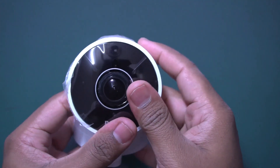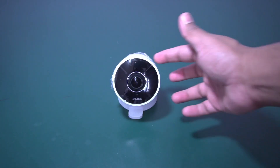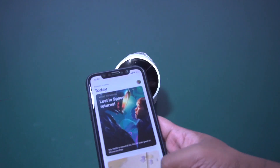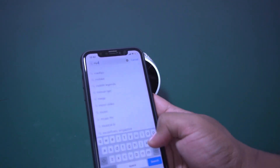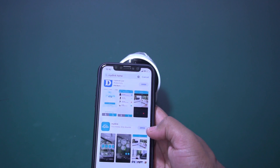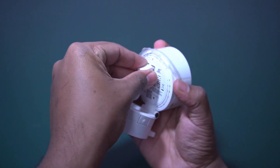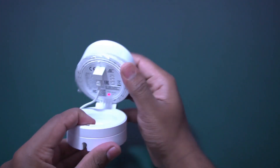Let me show you the quick setup process. Please note that recent D-Link security cameras will work only with the myD-Link app. Download the myD-Link Home app. This is the myD-Link Home app — let's open it. Let me insert the power plug into the device.